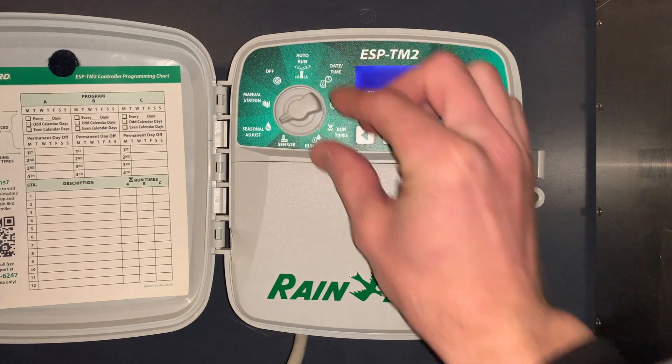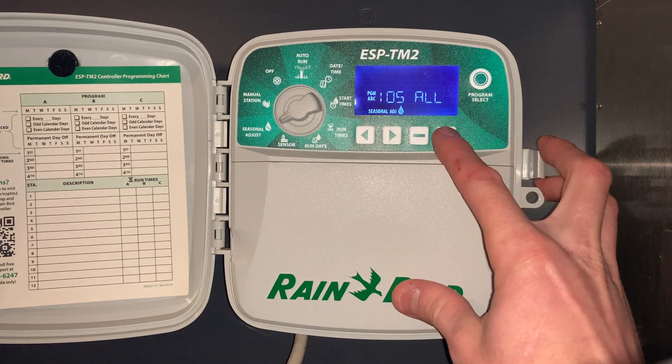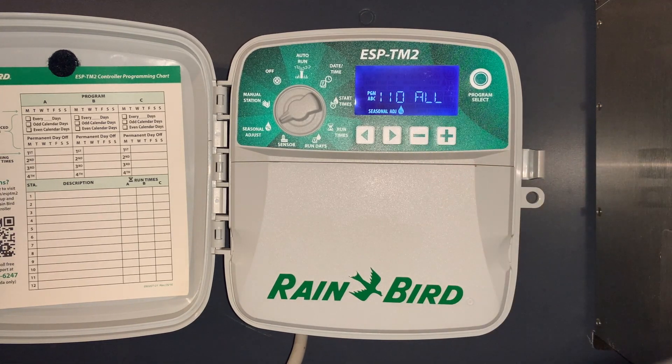The next setting is seasonal adjust. All the zones are running at 100% of the times we have set. If we get warmer temperatures and more sunlight, we can simply add ten percent more time on each zone — going up to 110% — adding ten percent more to all the programs.